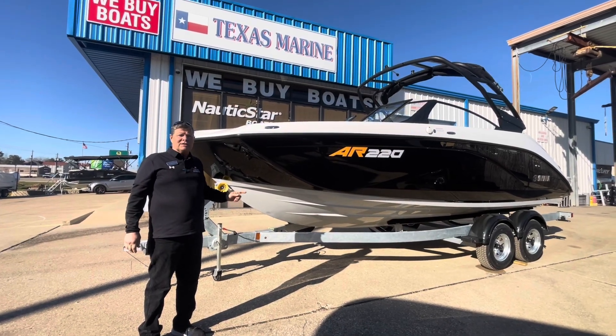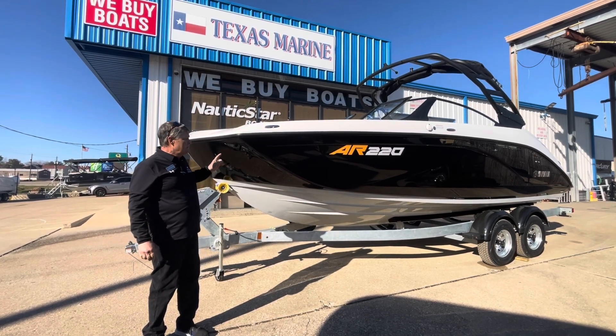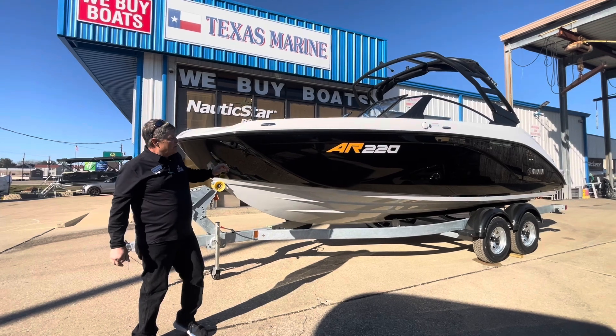Hello, this is Michael Harkins with Texas Marine Clearlight with the Yamaha AR220 2024 model. It is sitting on a tandem axle galvanized trailer. This is an upgrade trailer. Obviously, this boat is black.